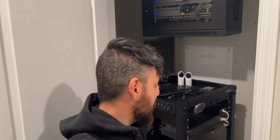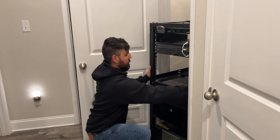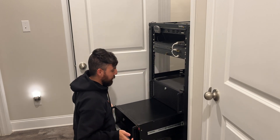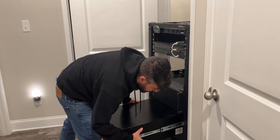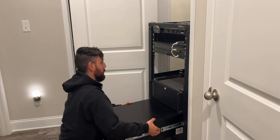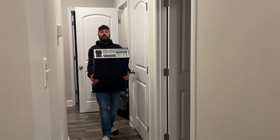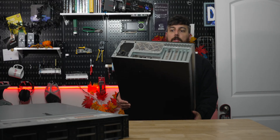I need to de-rack my old rack mount system first so I can begin building the new system and transfer everything over. This thing is so heavy — oh thank god for sliding rails. She's a big boy.